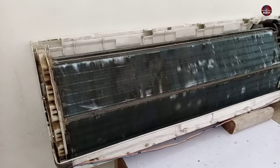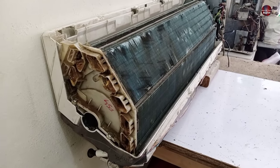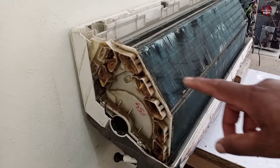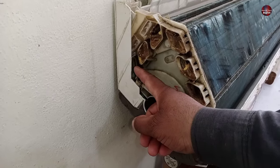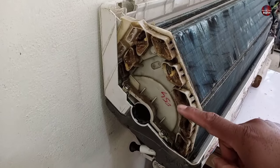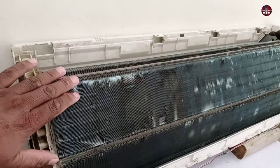Now let me show you the A.C. from the side. The purpose is to make you understand this design. The evaporator of the indoor unit is made in a V-shape, and then it has straightened. Most air conditioners' evaporators have this shape.